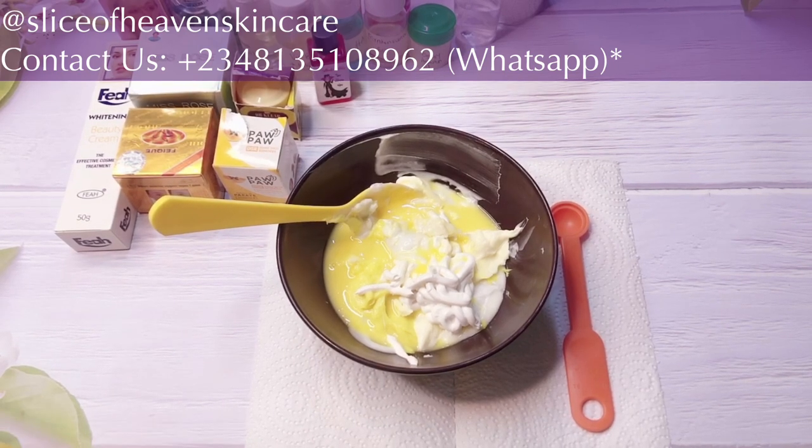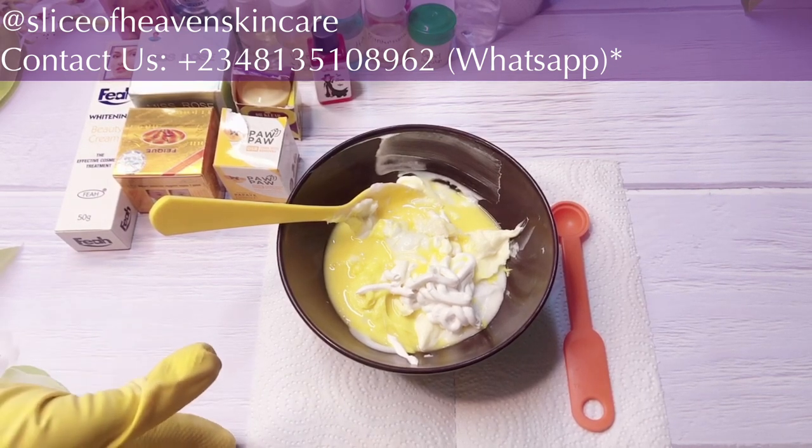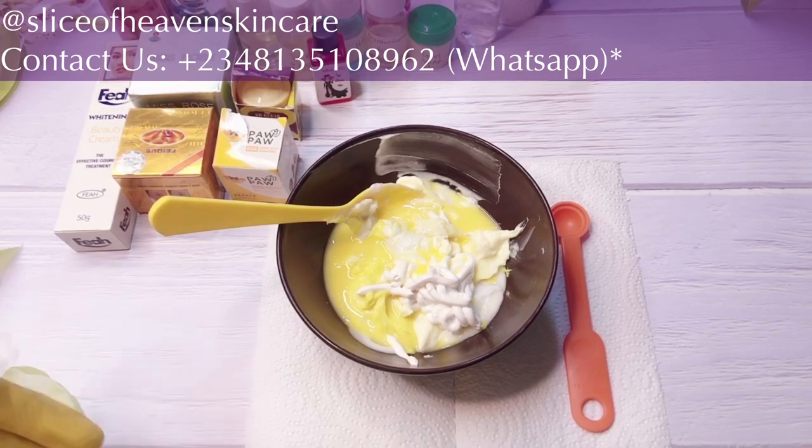Don't forget to like and share my videos. When you try any of the recipes I put out here, please leave feedback for me so I know how it's working out for you. So quickly, in today's video we're going to be making a super whitening face cream — and when I say super whitening, I mean super super super whitening.